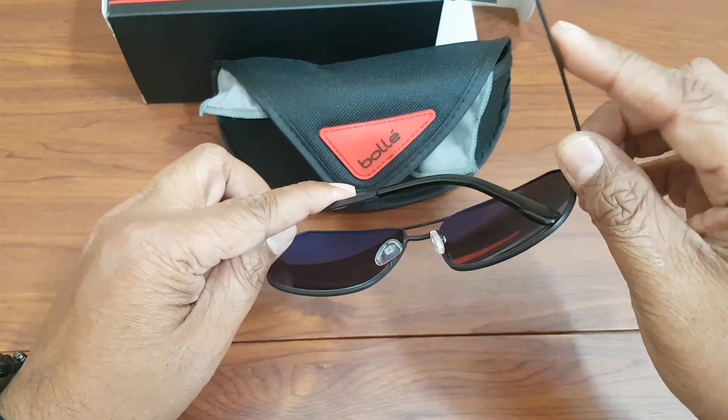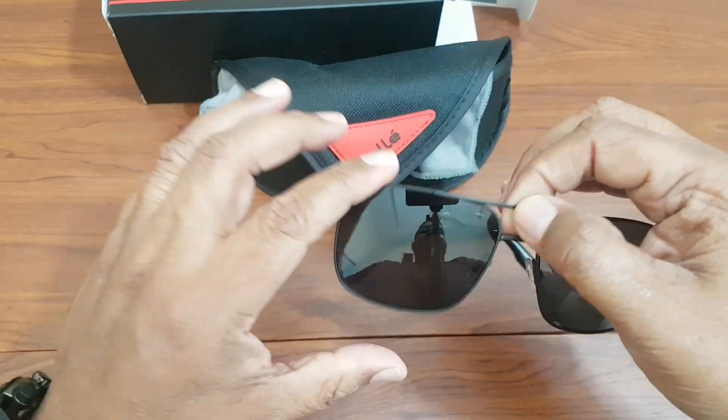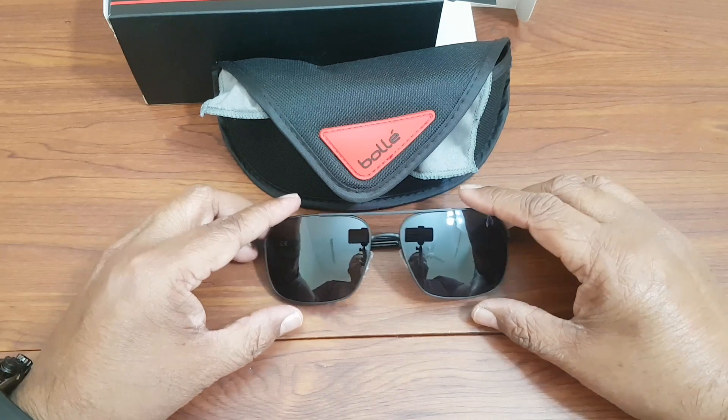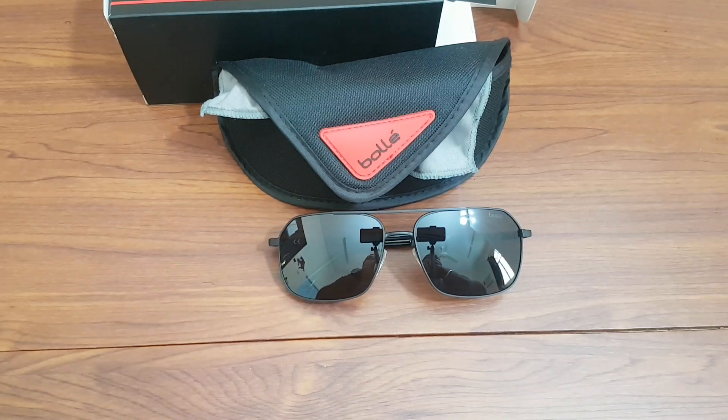That's pretty much it for these glasses — here are the Bollé Neves sunglasses. If you like my videos, please subscribe to my channel. I'll be uploading more unboxing videos and stuff like that. Thanks for watching and stay tuned.